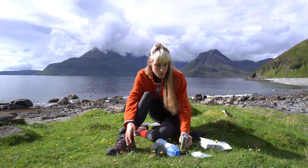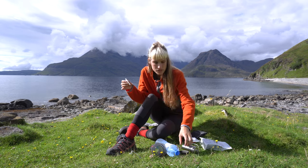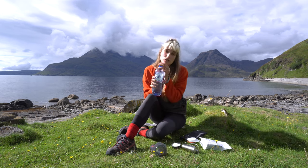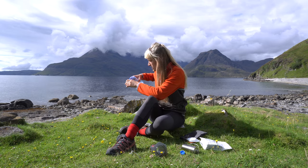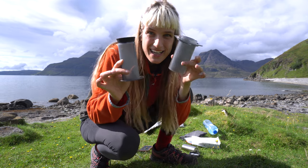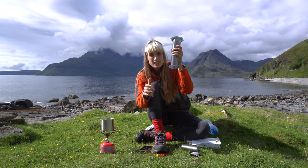Then you grab two AeroPress filters — I like two because the extraction is more even. You place the filters into the little black cap. Very important: with every filter coffee you ever make, you pre-wet the filter. Make sure you have your water and take your phone because you'll need a timer. Then take the plunger and place it just about five millimeters into the AeroPress chamber, upside down.